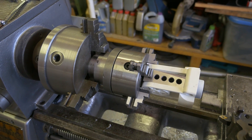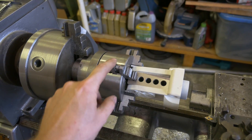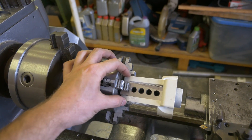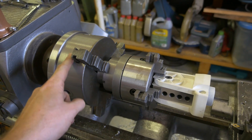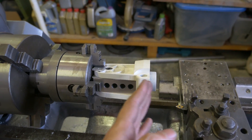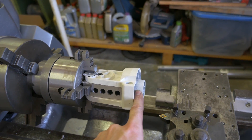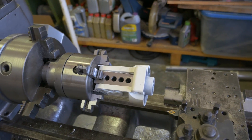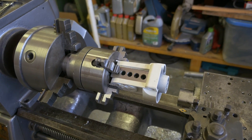Okay, this might win the award for the stupidest setup on a lathe. We've got our part clamped into the four-jaw, using a 1-2-3 block and some shims to make up the distance, and that is clamped into the three-jaw. I've indicated it the best I could — it is pretty good. This axis is not perfect, but it doesn't need to be. All I'm doing is shaving this down by a few hundredths, so not a big deal. And I'm going to do my best to stay out of the way of the rotating bit of death. Wish me luck!